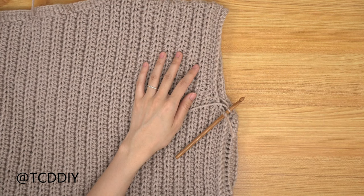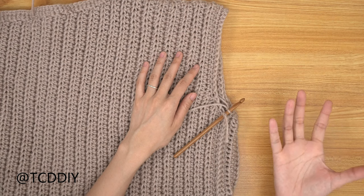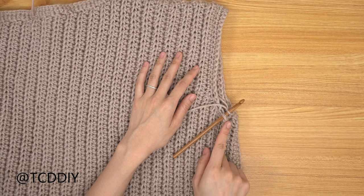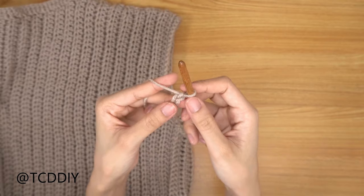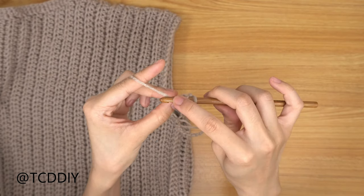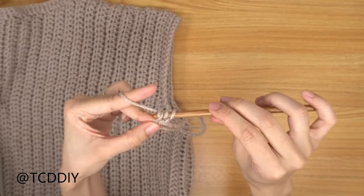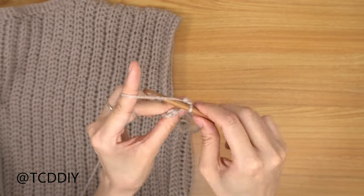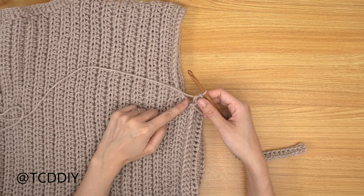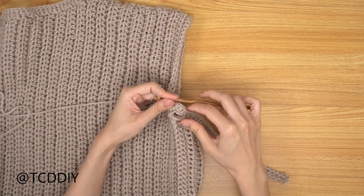We've finished seaming the sides and now we can go in with the sleeve. Try the piece on and figure out how long you want the sleeves, keeping in mind we'll have a cuff. I want mine to be 10 inches or 28 centimeters, so I'm starting with a chain of 35. Block off the last chain, chain up of two that counts as a half double, prepare for a half double into the third chain from your hook, then put one half double into every chain going all the way down. Count up the next two available stitches and slip stitch into the second to close off the row.